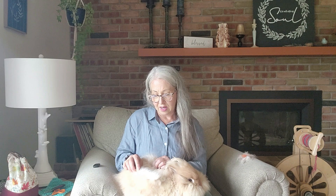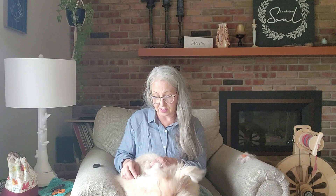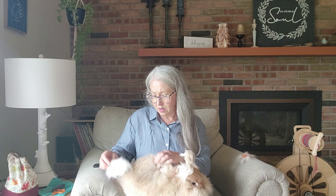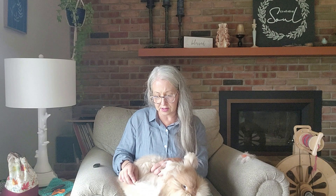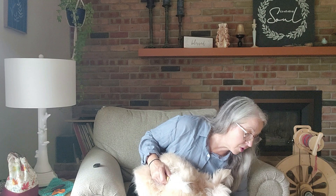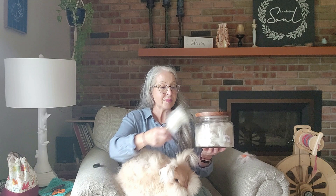Actually all four of the English Angoras I got this summer are very sweet rabbits. I have Archer, who is my blue-eyed white — every morning he just wants to come out of his cage and be pet. Scarlett is in with Hannah, a red-eyed white English Angora I also got this summer; they're together in a cage in my barn. I have some catching up to do — I have quite a few rabbits that really need to be groomed. It's been a very busy summer.